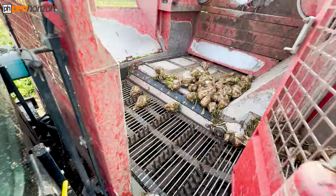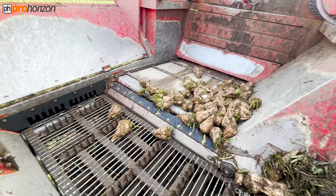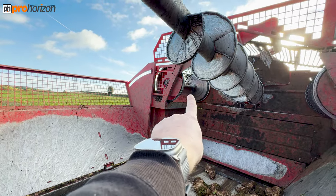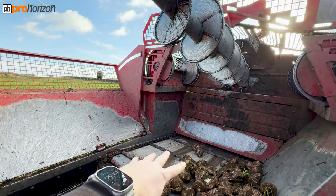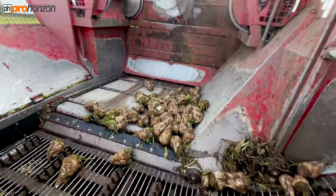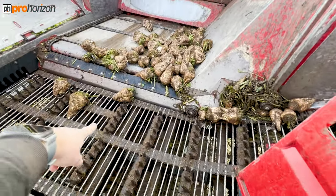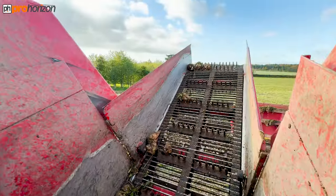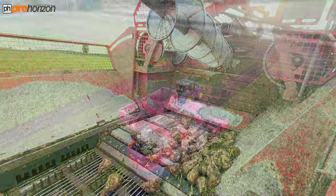So here is the bunker — this is where all the sugar beet comes up and gets dropped in. It comes up at that far side there, comes into here and fills up, and then the auger will push it forwards, as will the floor, and feed it out onto the bunker arm and out onto the trailers. You'll be able to see that in a minute as we get going.